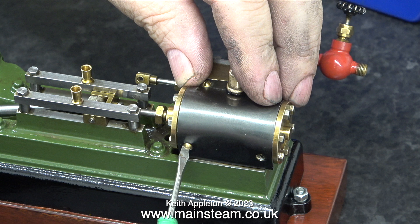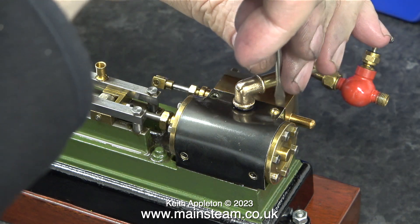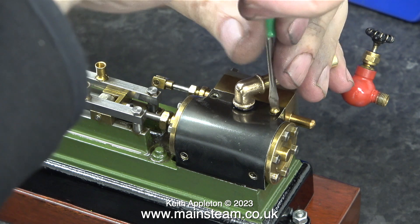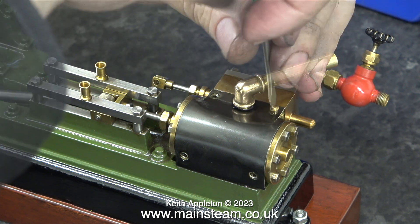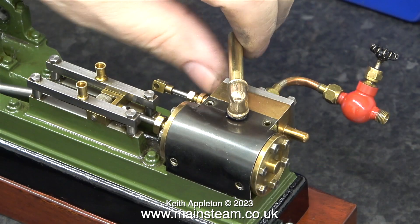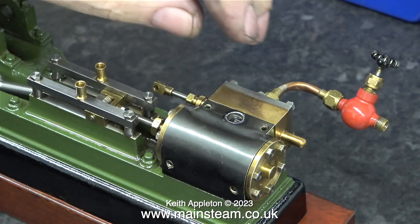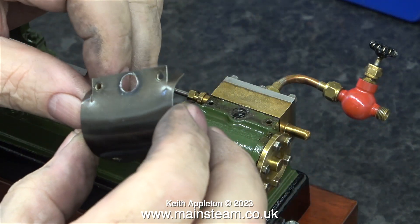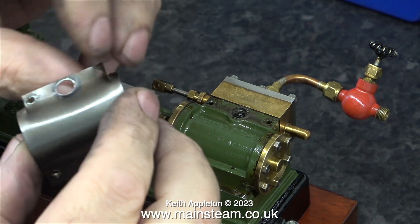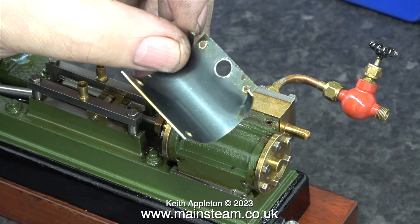Using a small screwdriver that I once got out of a Christmas cracker, I'm removing the small bolts that hold the cladding onto the cylinder — it's a surprisingly good little screwdriver; it even works if you don't have it positioned in the slot properly. With the last of the brass dome head machine screws removed, before I can progress any further I need to remove the exhaust pipe, which is threaded into the cylinder so I'm just unscrewing it.